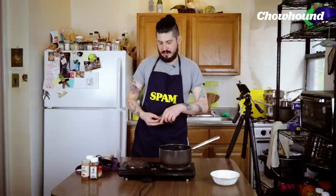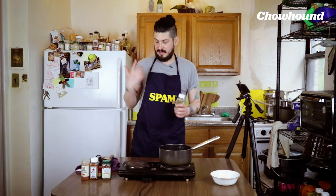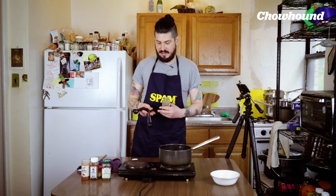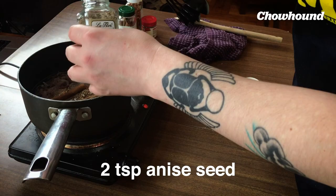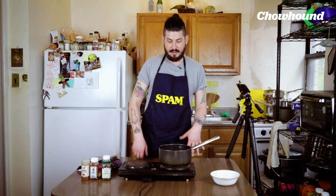We're gonna add a couple of cinnamon sticks. Since I wasn't able to find star anise pods, I'm gonna use a little bit of anise seed to give it that anise flavor — I'll go with two teaspoons. Super fragrant. This is gonna get to a gentle simmer and then we're gonna let this whole thing simmer for 20 to 25 minutes.